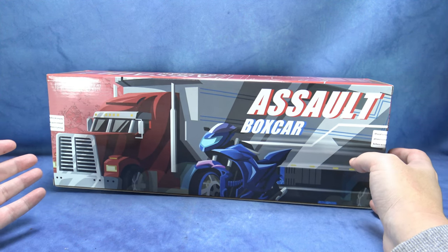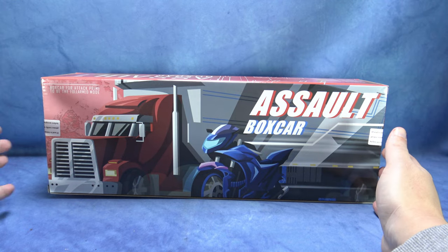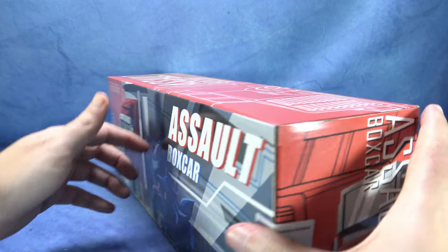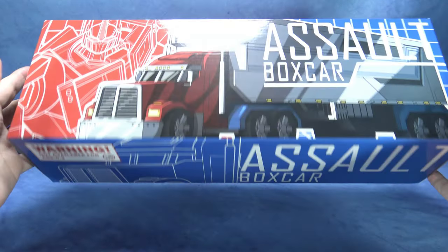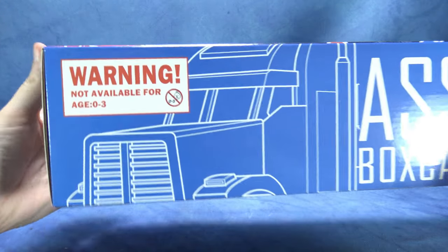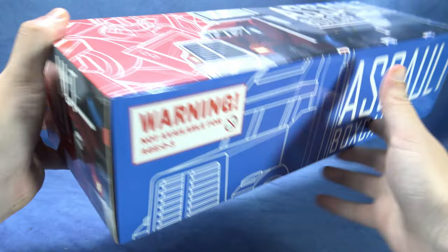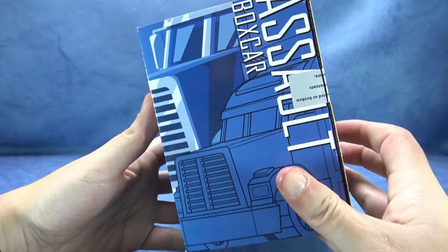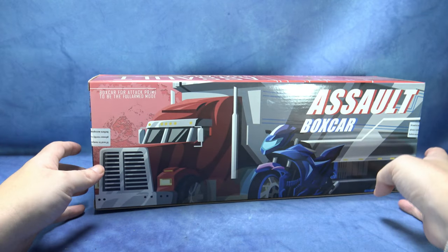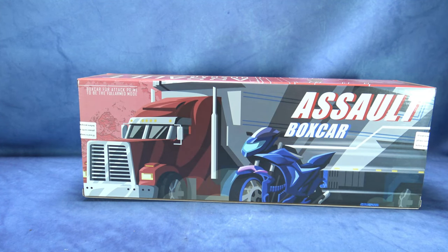Είναι λίγο χαζή η ονομασία, αλλά τέλος πάντων έτσι λέγεται. Από όλες τις πλευρές έχει artwork. Είναι για ηλικίες από τέσσερα χρόνων και πάνω. Δεν έχει κάτι ιδιαίτερο το κουτί. Και πάμε να δούμε το τρέιλερ από κοντά.